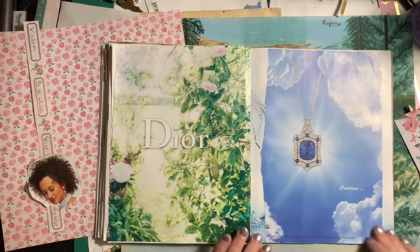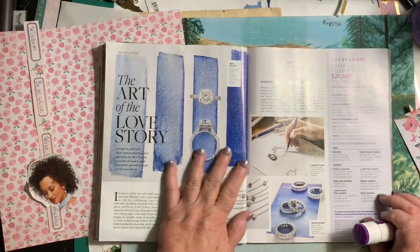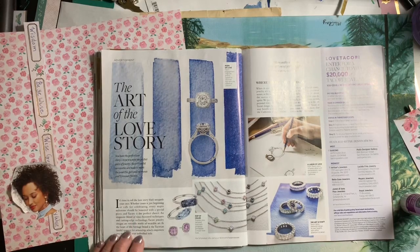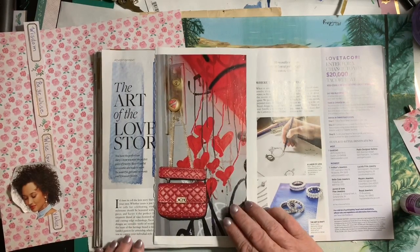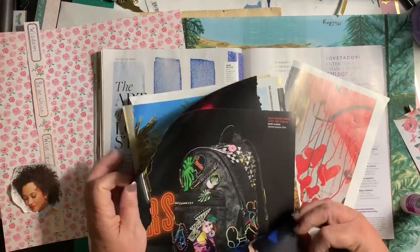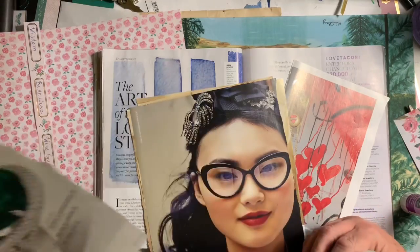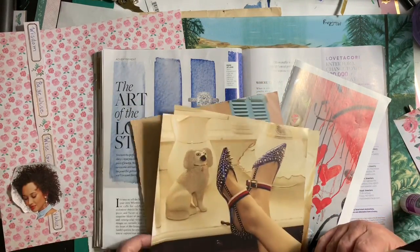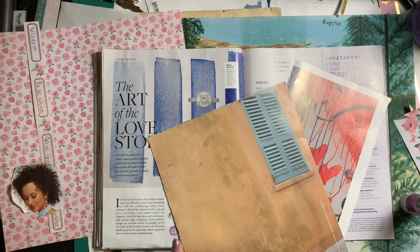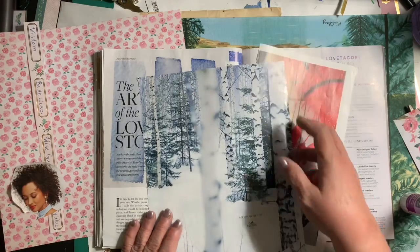Some of these pictures I was saving to paint from and do the faces. Now, I loved this — the art of the love story — and I loved all those splashes of color. But I didn't know what I wanted to use to cover up the other side. I've got some very interesting pages.